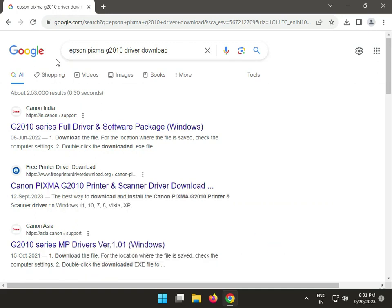Hi guys, welcome to IT Networking and how to install the Canon PIXMA G2010 driver download. This is the first link — right click to open in a new tab.